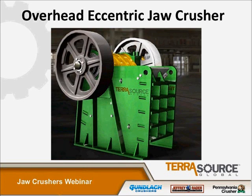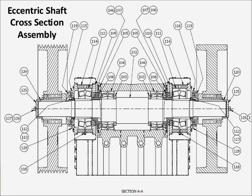However, these units do have a rather elaborate eccentric shaft assembly. This assembly consists of a series of components, including four roller bearings and six labyrinth seal assemblies, all located at the top of the swing jaw.